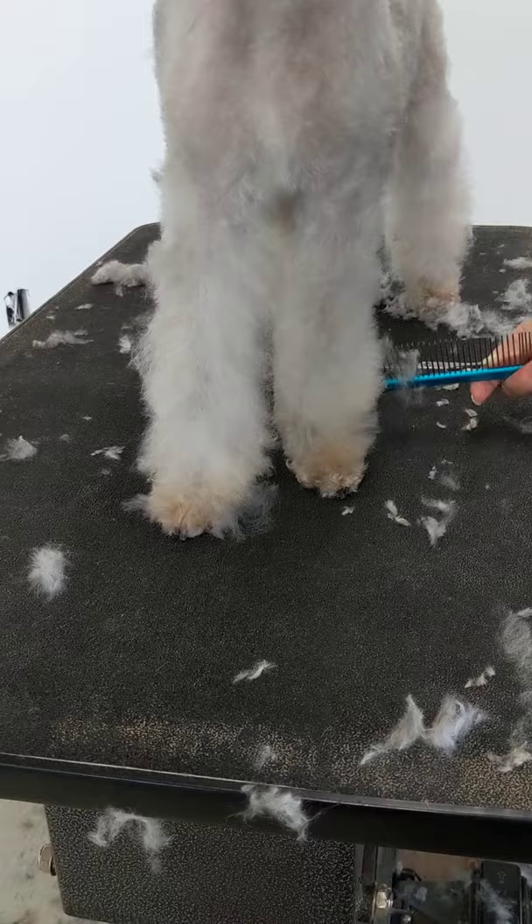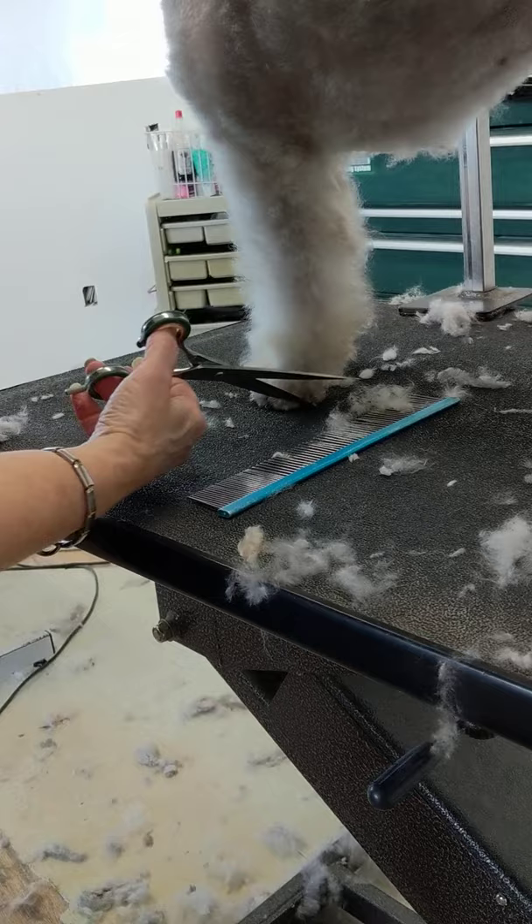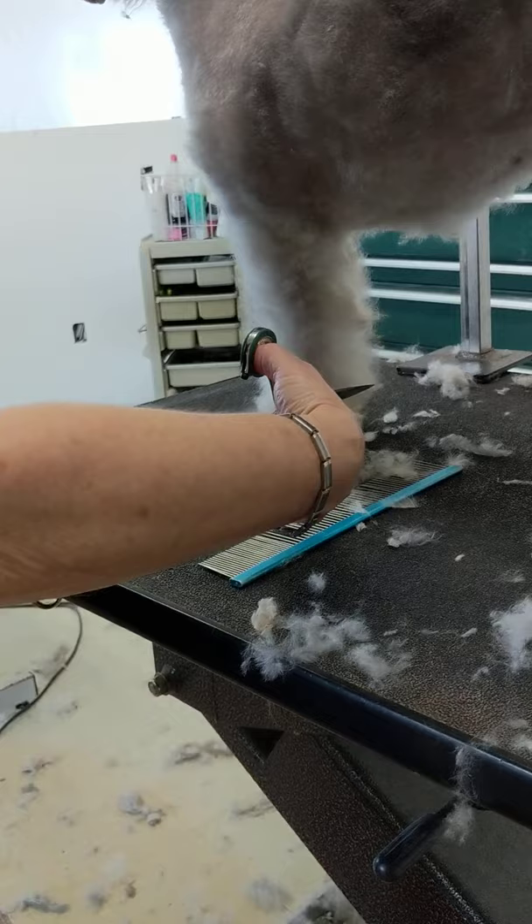It's a soft pastern — it is not a cylinder. So you want to show off the nice, soft pastern. That's where the spring comes from, by the way — this rise over the loin, the soft pastern, and the beautiful narrow front.